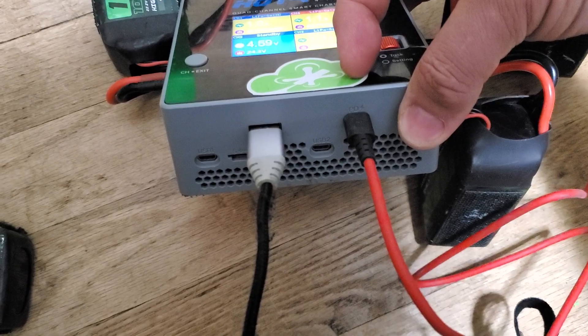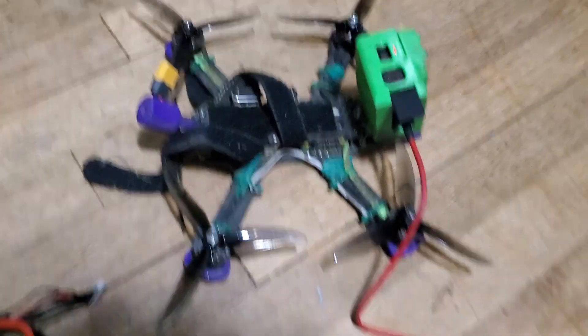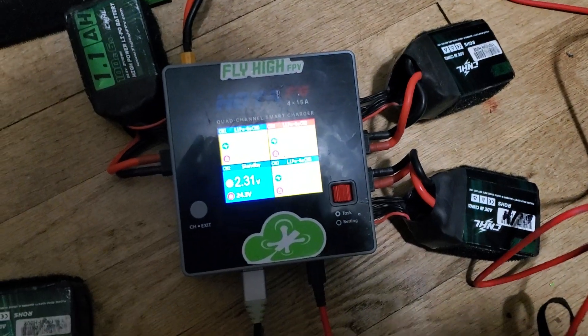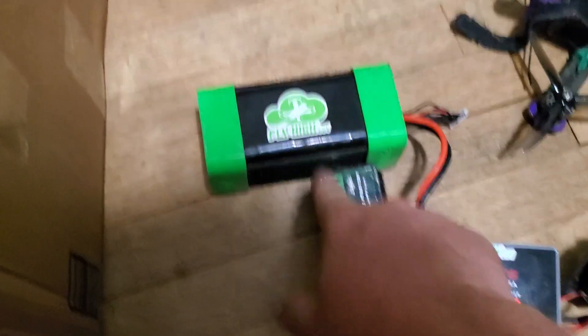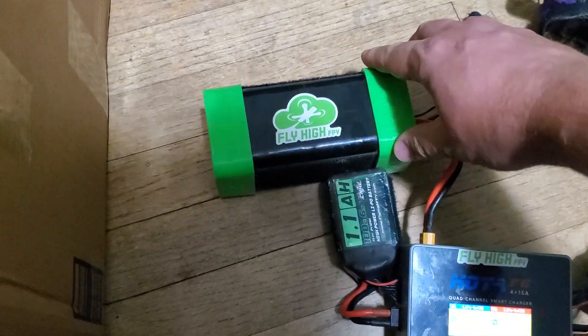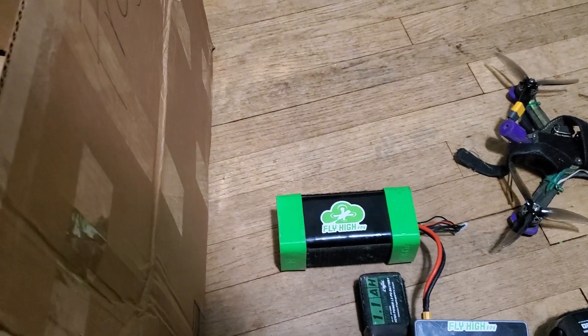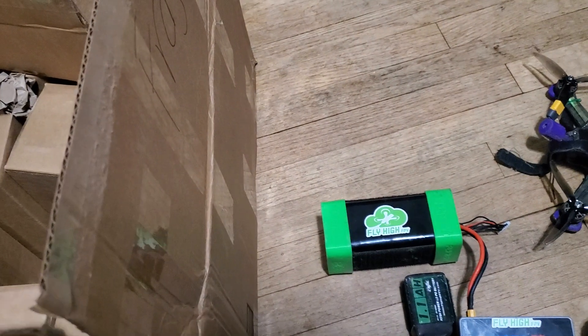This one is a USB-C Power Delivery port and that one's charging my GoPro Hero. Absolute unit. This battery is over a year old and they do offer a warranty on it — the warranty is for 250 charge cycles.